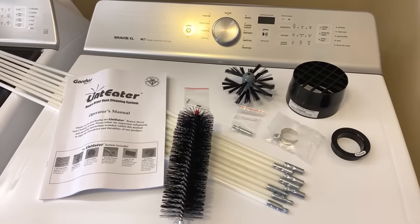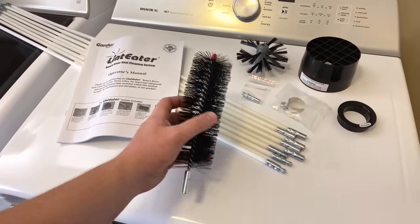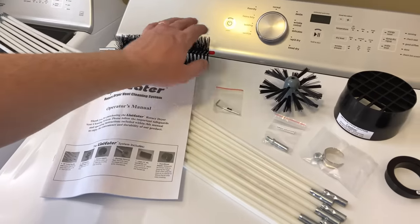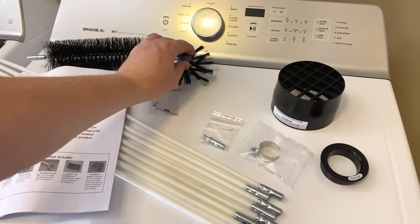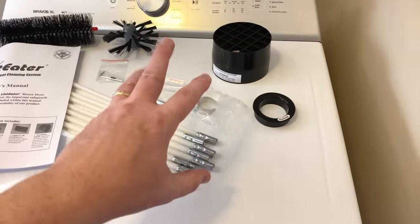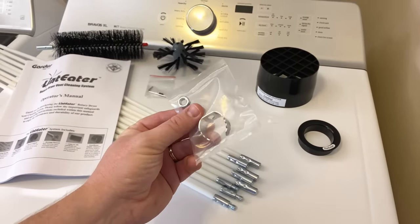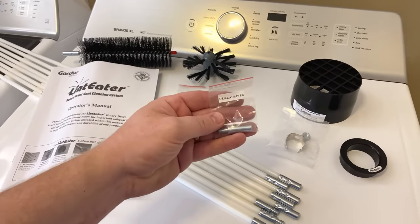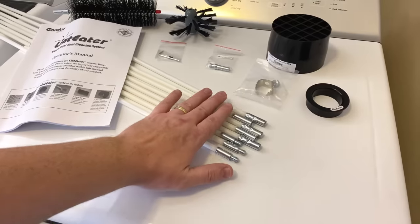Let's briefly go over the items that come in the kit I'll be using today. It comes with an instruction manual and a brush you can use for cleaning out your dryer or small vents. It also comes with the main brush for cleaning the vents, a couple of different adapters for specific situations covered in the instructions, a clog removal tool in case your vents are completely clogged up, and an adapter for putting the rods onto your drill.